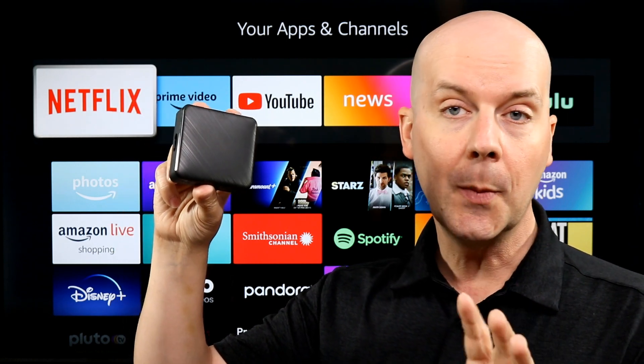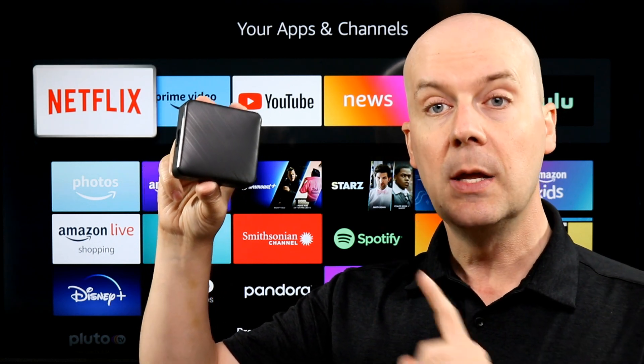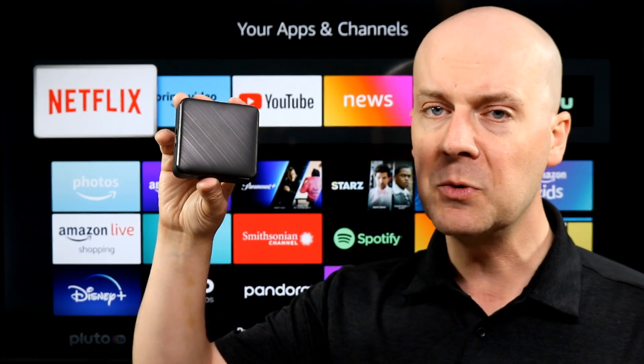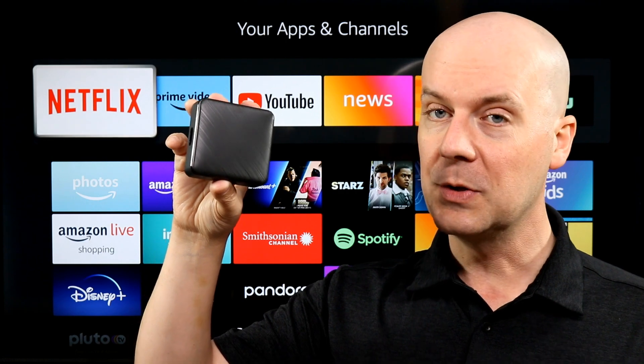Now there's a few catches here with this — we're going to break that all down and a whole lot more in a quick moment. First, a few disclaimers. This was a review unit sent to me to review, but they don't get to see this review until it goes live. They're watching it on YouTube just like you are, so keep that in mind.